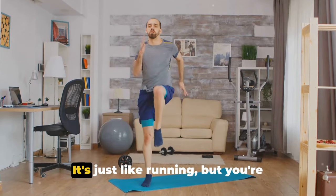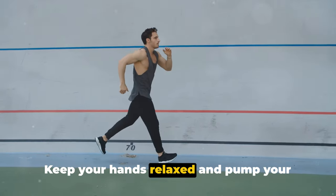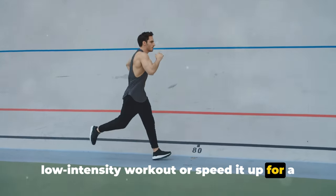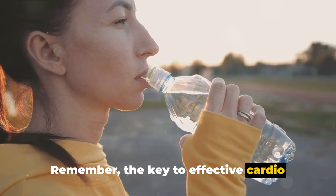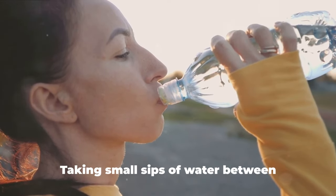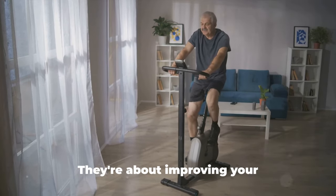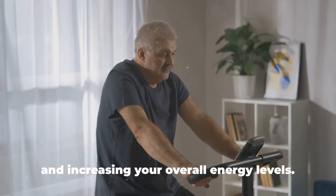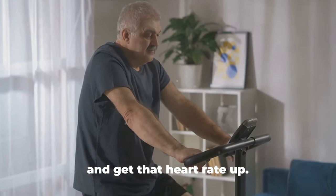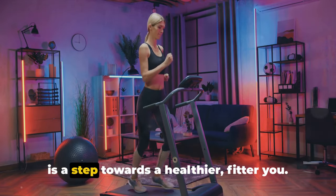Lastly, we've got spot jogging or running in place. Lift your feet off the ground one at a time, just as if you're running. Keep your hands relaxed and pump your arms in rhythm with your steps. You can do this at a slow pace for a low-intensity workout or speed it up for a high-intensity burst. The key to effective cardio workouts is maintaining a consistent rhythm and keeping your body moving. Don't forget to hydrate — taking small sips of water between exercises will keep you refreshed and fueled. These exercises improve your cardiovascular health, boost your mood, and increase your overall energy levels.